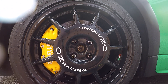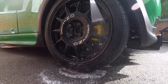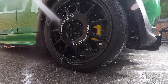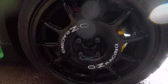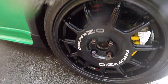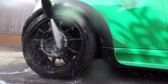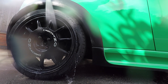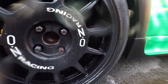Now that one's nice and clean. I'll repeat that on the other three wheels and see how clean they come up. Again, without any scrubbing whatsoever, that wheel has come up spotless. It does a great job on the brakes as well, especially if you've got brightly coloured ones. Again with no scrubbing effort whatsoever, that wheel has come up spotless.